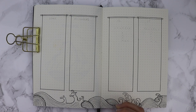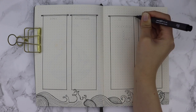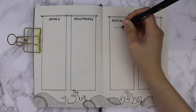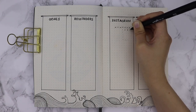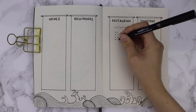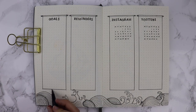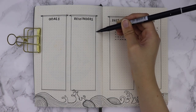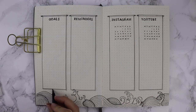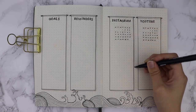To add the finishing touches I stamped the title of each section - goals, reminders, Instagram and YouTube - at the top of each box. For Instagram and YouTube I wrote down a mini calendar from Monday through to Sunday with every single day of the month, and underneath I can write down my plans. Then I added drop shadows with my Tombow brush pen in light grey, which helps the boxes stand out on the page and brings them forward.